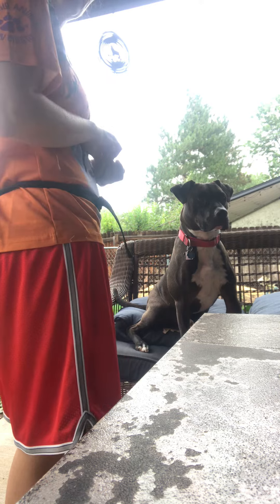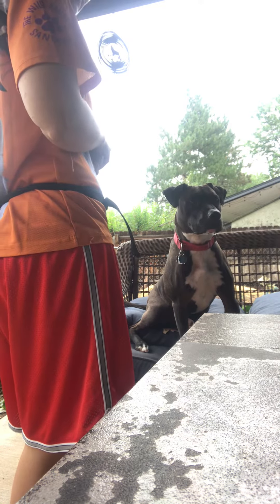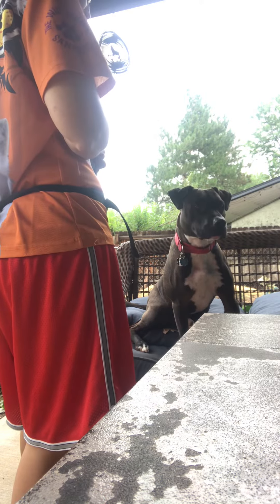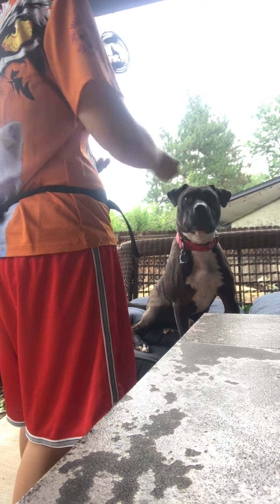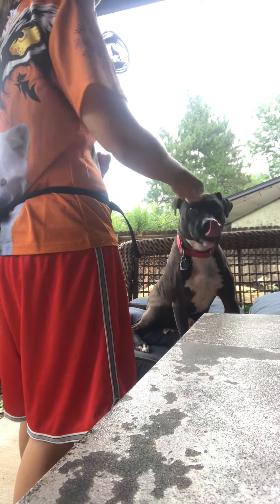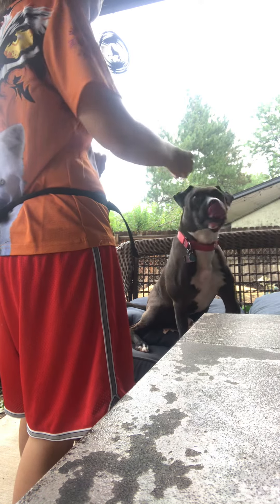Stay. [Trainer marks and rewards with 'Yes' approximately every three seconds as the dog holds the stay position.]